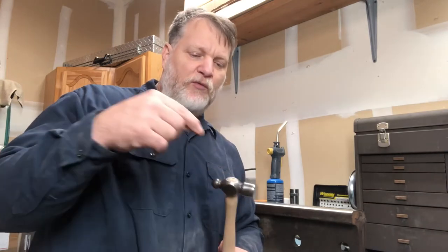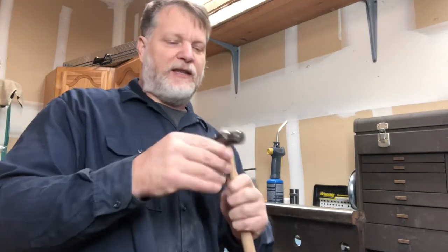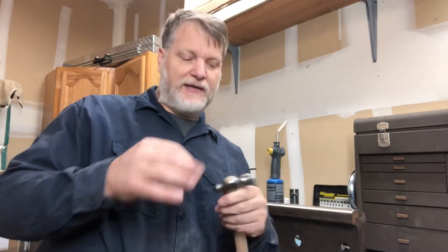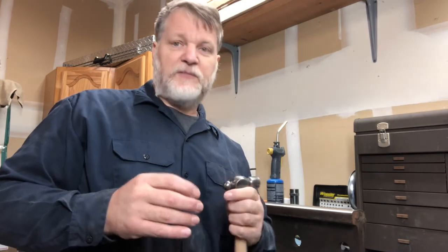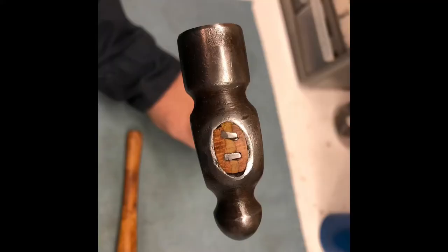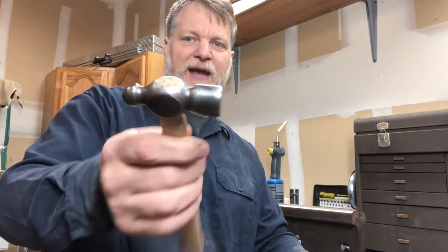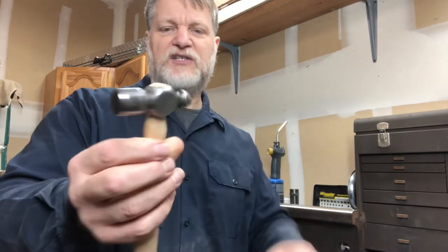Now I drove that wood wedge in — that expanded the wood one way. Then I drove the steel wedge. Actually, the wedge that came with the handle I thought was too big for this head, which is a little bit small. So I used the original wedges that came with it — I used two of them; originally there were three in there. That expanded the wood in the opposite direction as the wood wedge, so that filled the end of the hammerhead. Then I took it over to the belt sander and smoothed it all out.